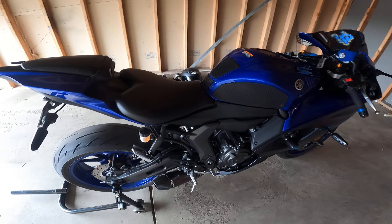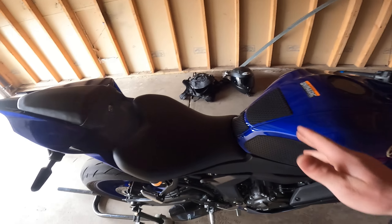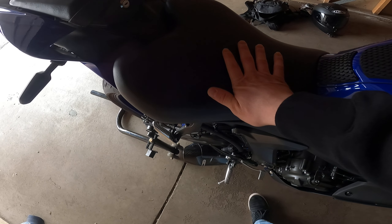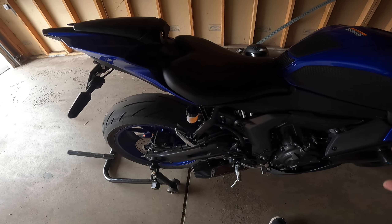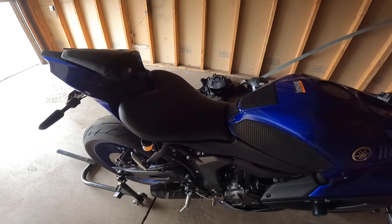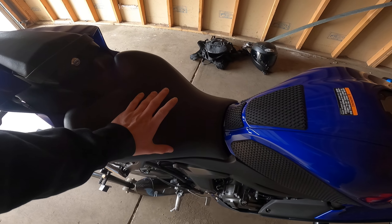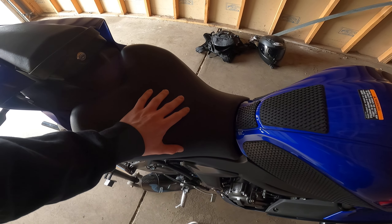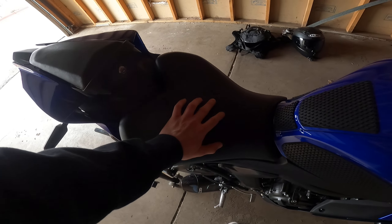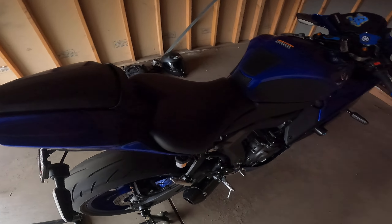Along with the full exhaust, I also have an ECU flash done. It's a badass, very torquey, fun bike — especially if you're into wheelies, which is what I'm practicing. I sent the ECU to Two Wheel Dyno Works, told them I had the R77 full exhaust system, and they took care of the rest and did the appropriate flash.